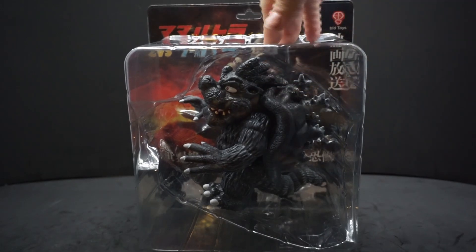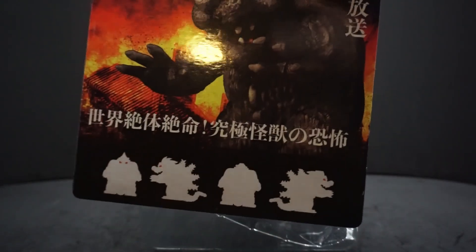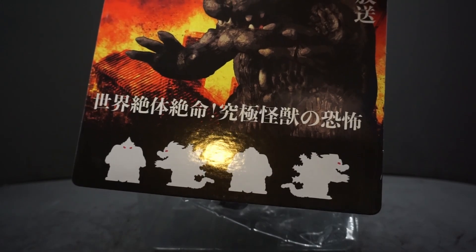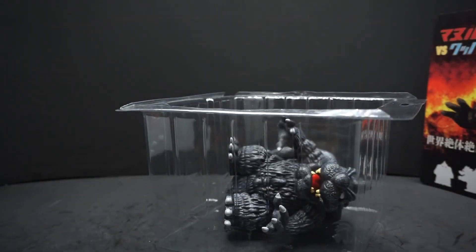And this one is real easy to open. You just slide this right out. And as you can see, it has little white silhouettes down at the bottom. Just take out this plastic piece and he comes right out.